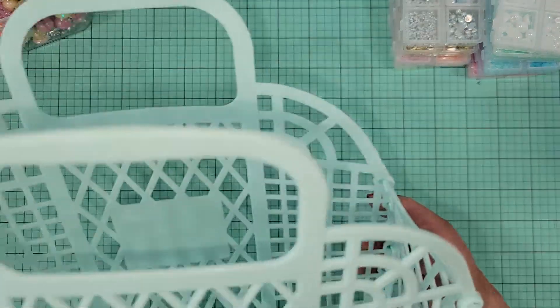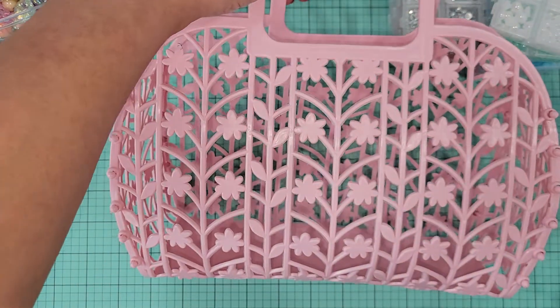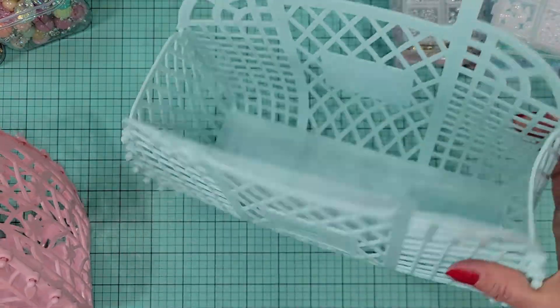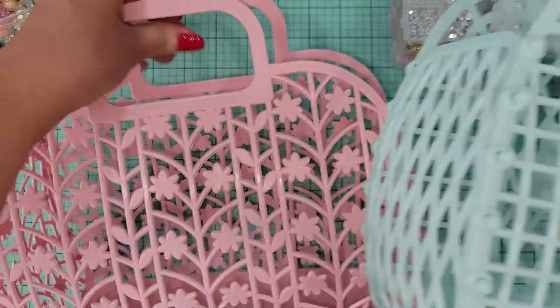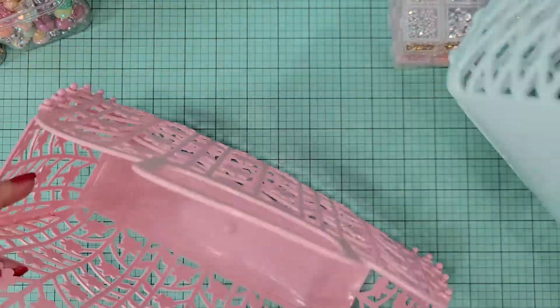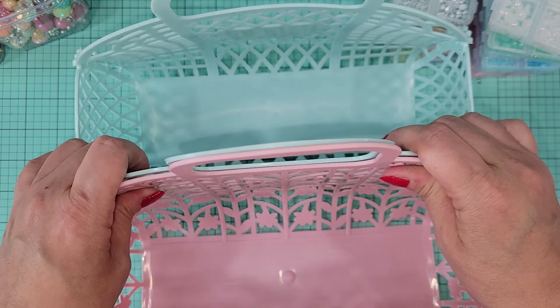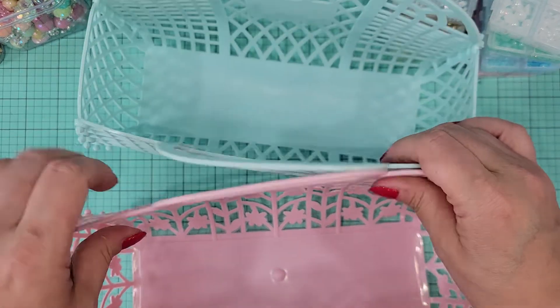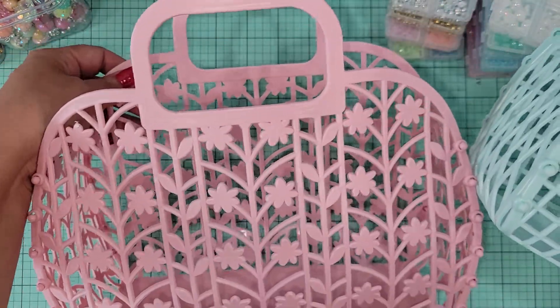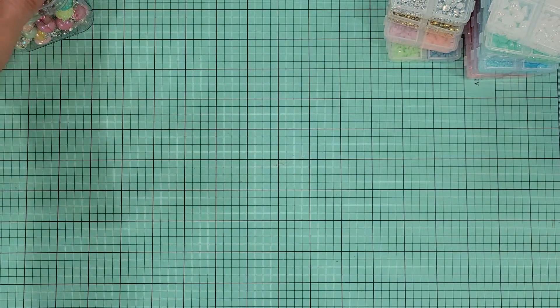I wanted to share these two little jelly bags I picked up. The pink one is bigger and has flowers, and then the mint one — I think it was called Tiffany Blue — is just barely smaller. I believe they come in packs of six. These would be great for swaps, for packaging things up, and generally they're just cute. It reminds me of the little ones I got from Jersey Secret Stash — these are the tiny ones.